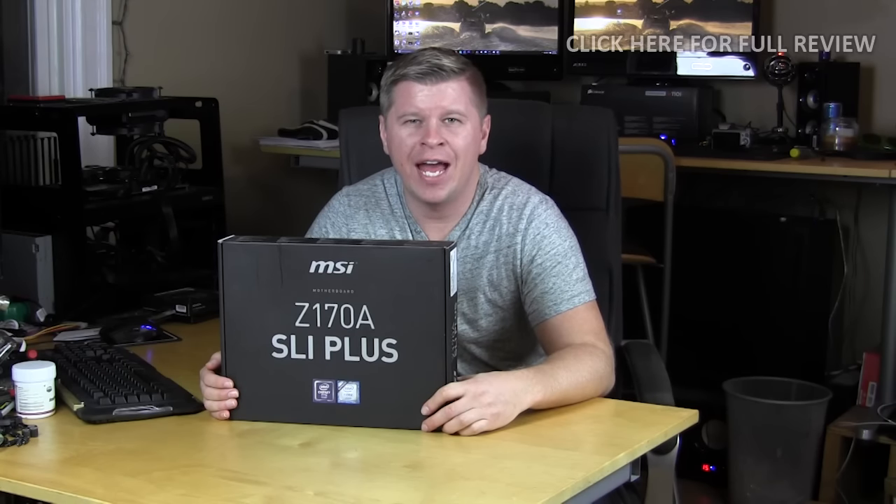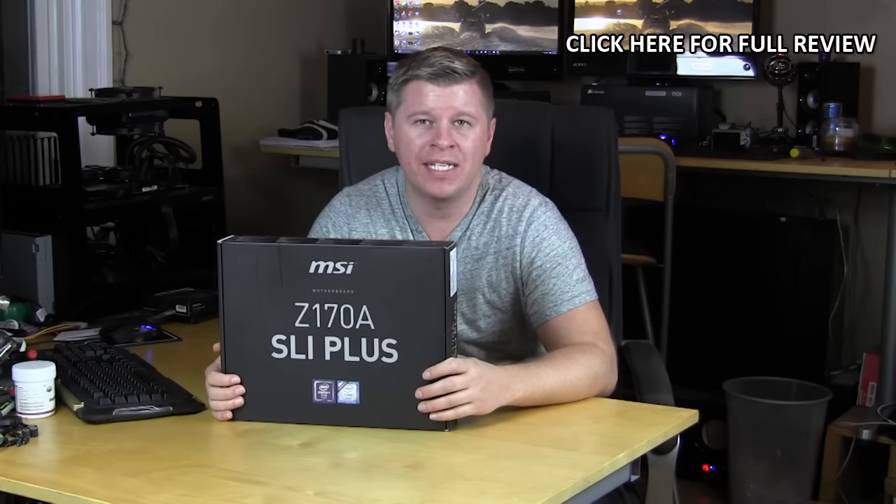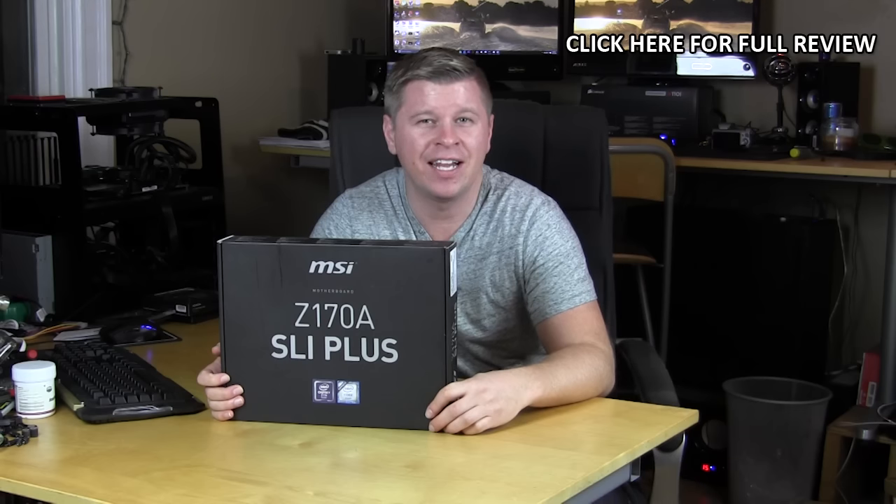What's going on guys? Bob Buskirk here at Think Computers and today we have another Z170 motherboard. This one comes from MSI and it's their Z170A SLI Plus. So let's go ahead and take a look.